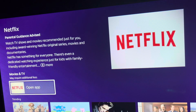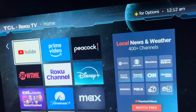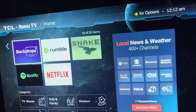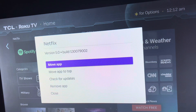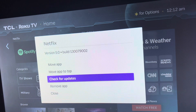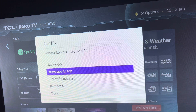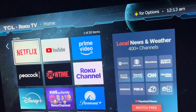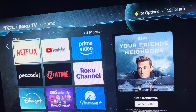If you want to move it, highlight the app and hit the star button. Then you can hit okay. Now hit the home button again — over here are all your installed applications. Go to Netflix and hit the star button. It gives you options: you can move the app to the top, check for updates, remove the app, or close it. We're just going to move the app to the top. Hit the home button again and you'll see your app is now at the top of your app page.